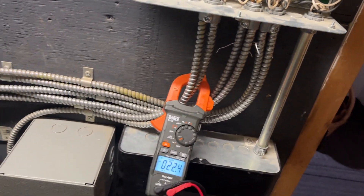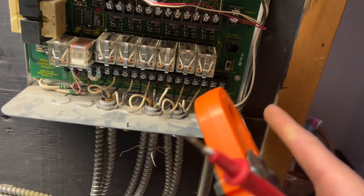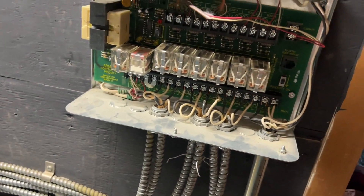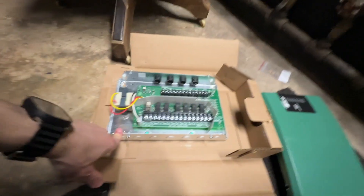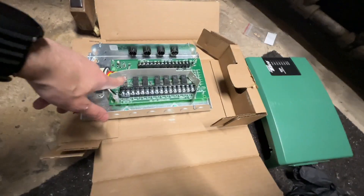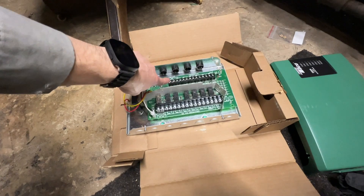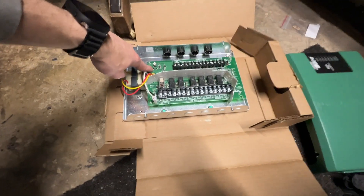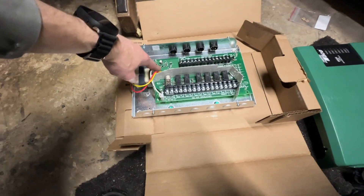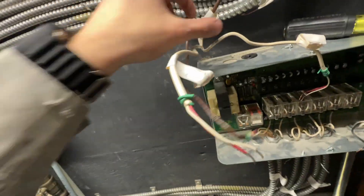So we've got a bad relay here. Hopefully that's it — I'll double check that there's no power issue elsewhere. I should have a six-zone relay, so here is the new relay. Pretty much everything is in the same spot except the end switch — on the old relay it's right here, and the 24-volt power supply on the old relay is here, but on the new one it's here.